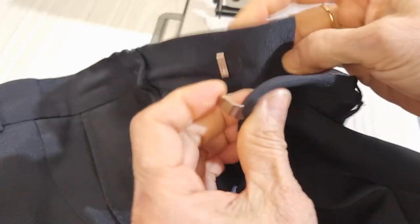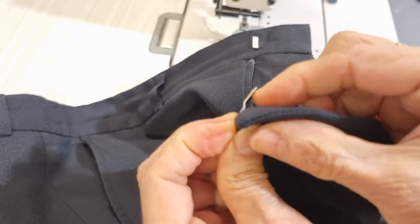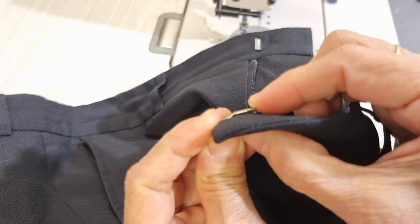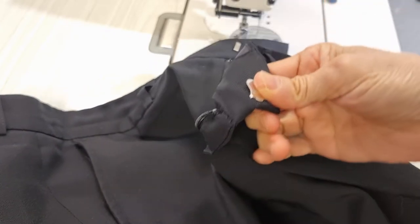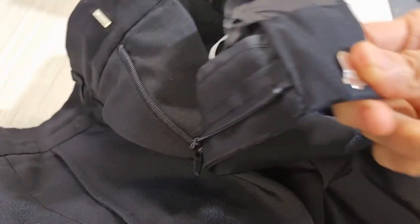...we don't need the button hole and button here, because this hook is broken. So in this case it can't stay like this anymore. I want to take this one off and then put a new one.